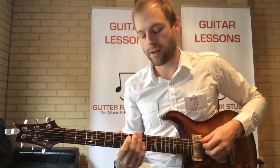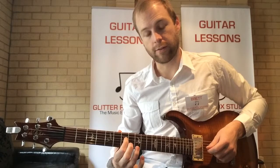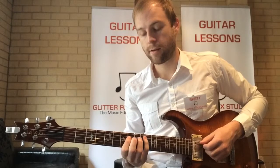I'll play it twice so you can really get an idea of how it goes.